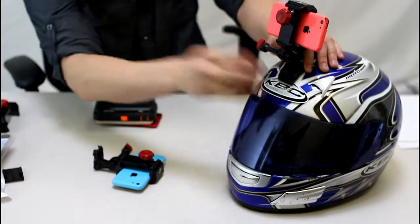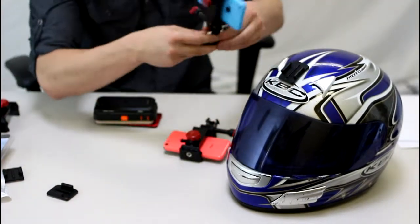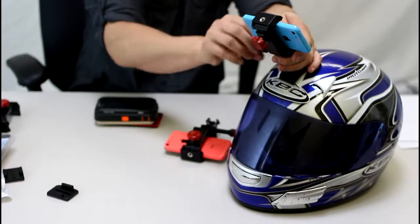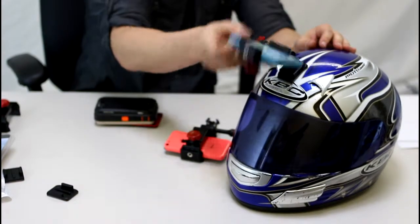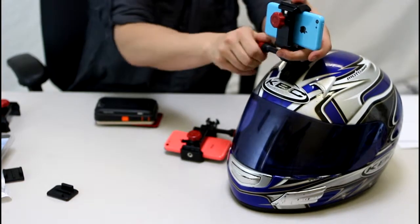Then you just grab a sticky mount, slap it on your helmet — I've already done that right here. So then you would literally just clip the guy right in, grab the angle knob right here, and decide which angle you want to film at. Since this guy has a full 180 degrees, I'll just choose this angle right here.